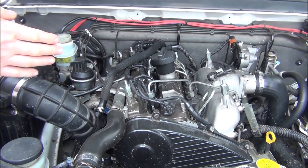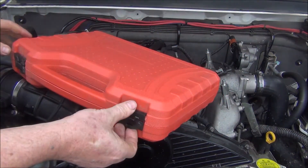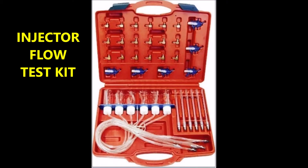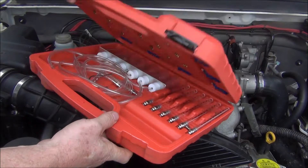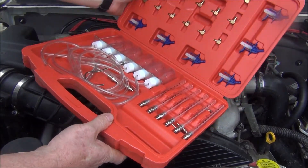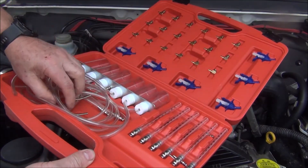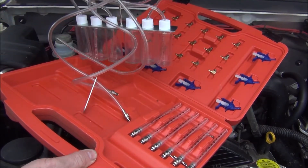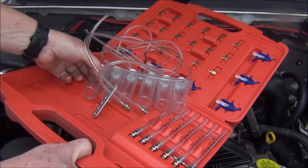Now that I've got all four hoses off, you'll need one of these injector test kits, or a leakage test kit. If you buy them on eBay they're $25–$30, and it comes with a whole range of bits and pieces. The part you're after is this one here — just hook this up to the four injectors.